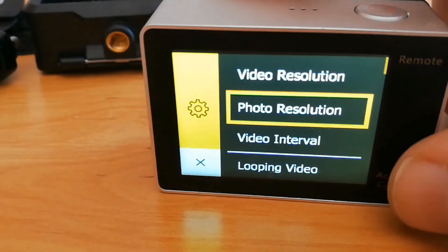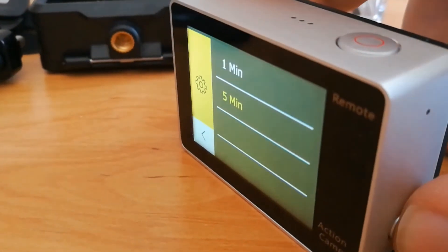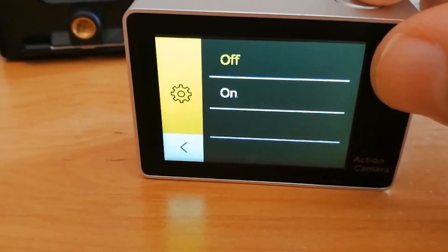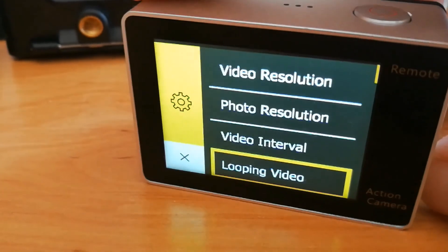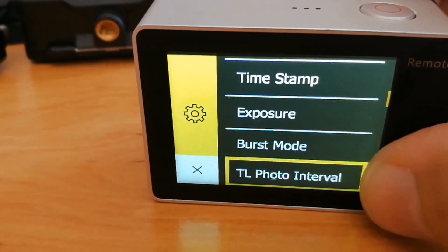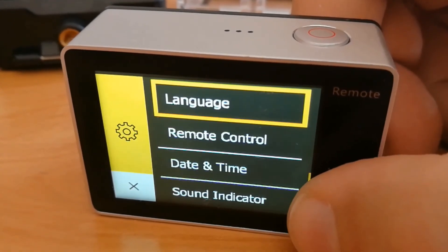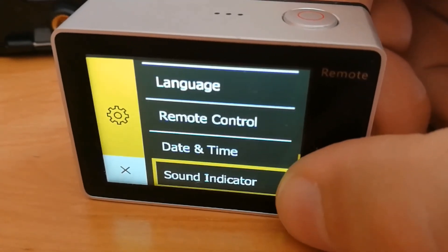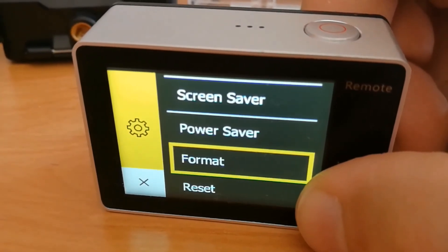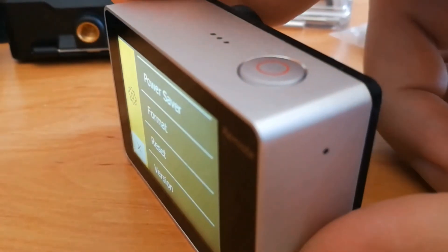So the front button navigates through the menu, the top button selects an option, and the side button goes back. In the settings you have: timestamp, exposure, burst mode, timelapse photo, timelapse with resolution and interval, power frequency, language, remote control (enable or disable), date/time, sound, screen saver, power saver, and format — where you can format the SD card. Be careful, because you can erase everything on your memory card. There is also a reset option.